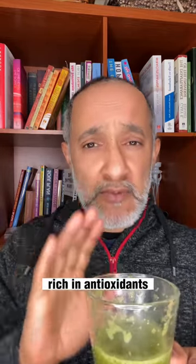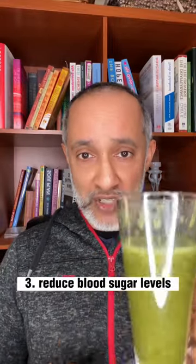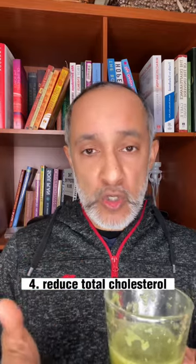It helps with oxidative stress — it is rich in antioxidants — and chronic inflammation, helping reduce blood sugar levels. A fourth benefit is that it helps reduce total cholesterol.